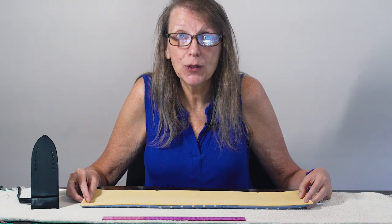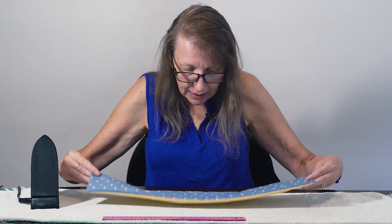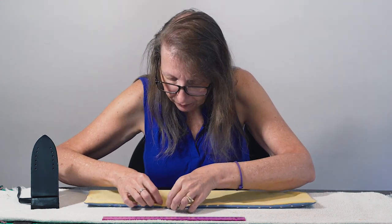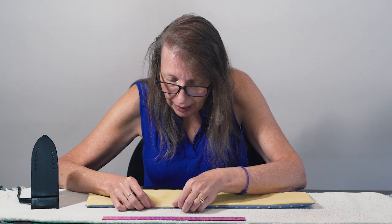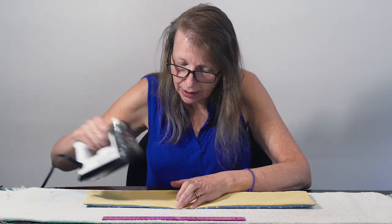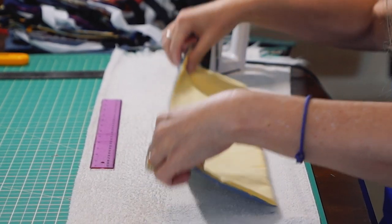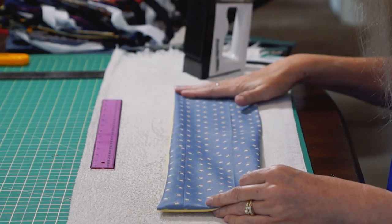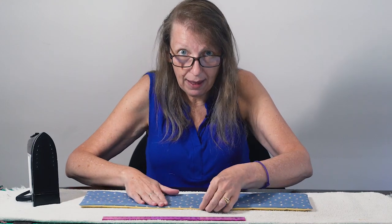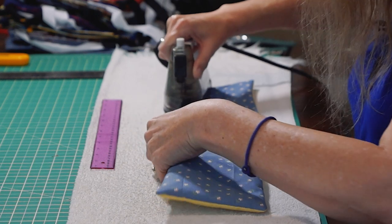Now we're going to iron our bag. I like to use cotton, so a steam iron is good. Here is our opening where we turned the bag right side out — you already have a natural hem that's rolled over there, and we're going to iron that shut or flat so we get a nice sharp edge. Because I have a lighter texture fabric and a heavier texture fabric, I like to iron the heavier texture on top. Now we just want to give ourselves some nice crisp edges.